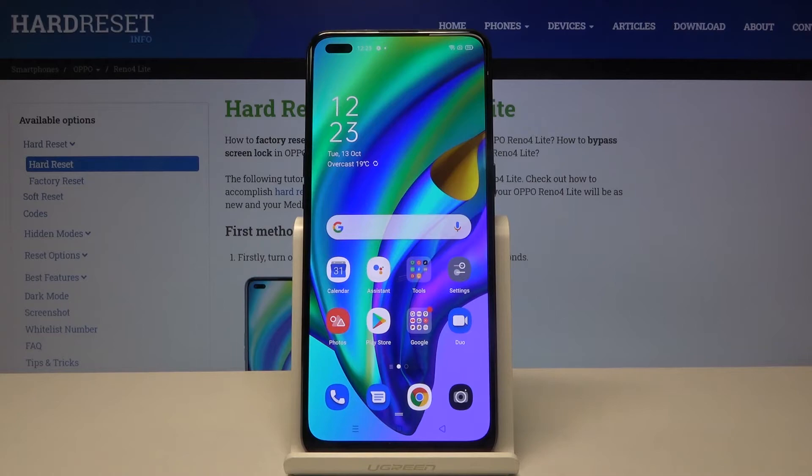Hi everyone, here we've got the Oppo Reno4 Lite and let me show you how to check the IMEI and serial number on this device. So actually we've got two options to choose from: the first one is using the dialer and entering the secret code, and the second is using the settings.